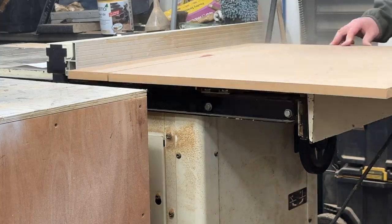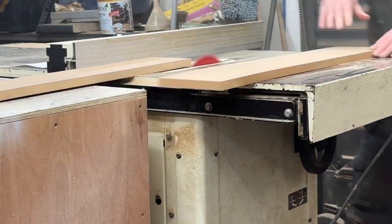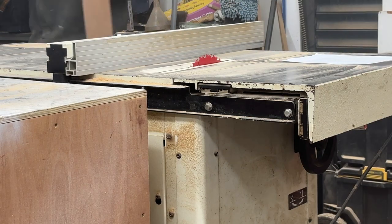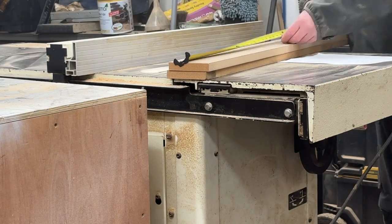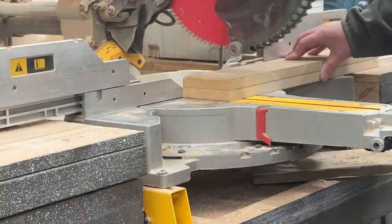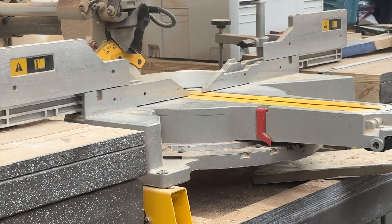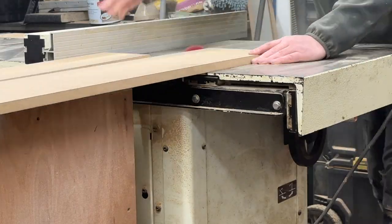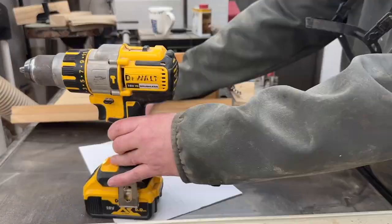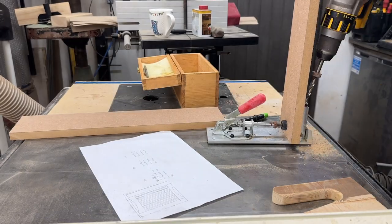It's always a good idea to have a cutting list for things like this so that you can machine all the pieces that are the same dimensions. All the vertical rails are exactly the same width. The horizontals change, but you need two of each of the horizontals, and then all the sides are the same to make the offset from the wall to the radiator wide enough.